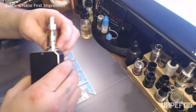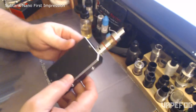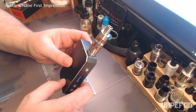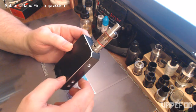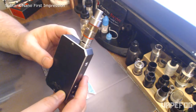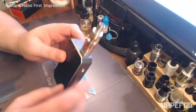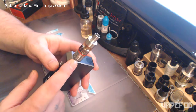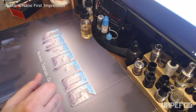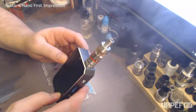You can adjust the airflow on this, but I like it wide open and it works perfectly. I'm just very, very impressed by this product. I'm not really sure about the price point of 40 bucks, but if you can find them for 25 bucks like I did using a discount code, that's a really great deal for a tank of this caliber. You do have to fill it a lot if you chain vape — you'll have to fill it three or four times in a day, but not that big of a deal.